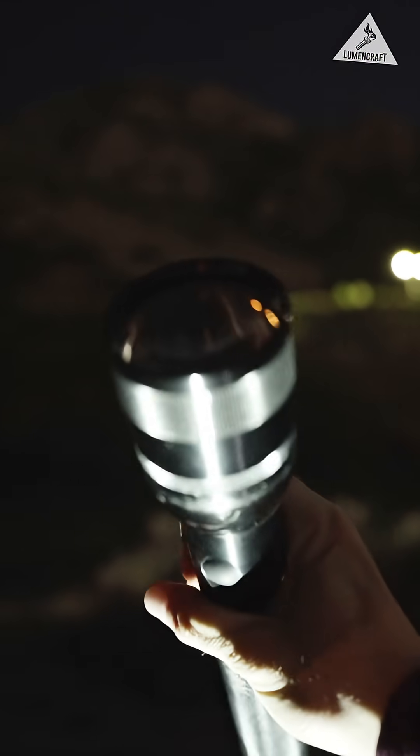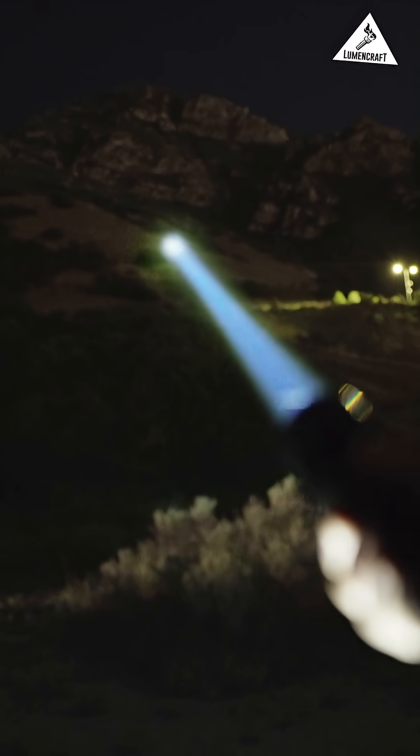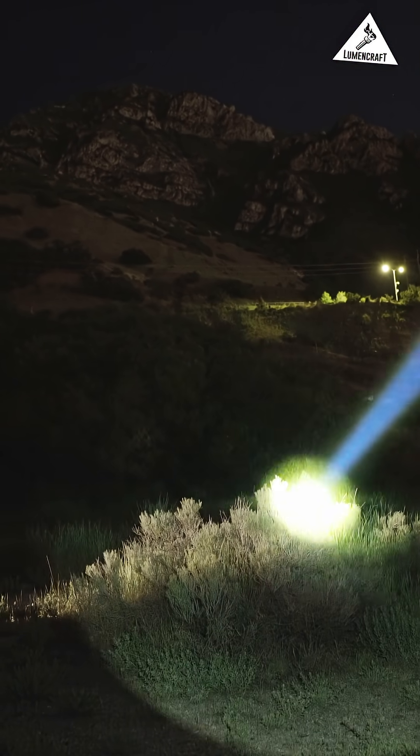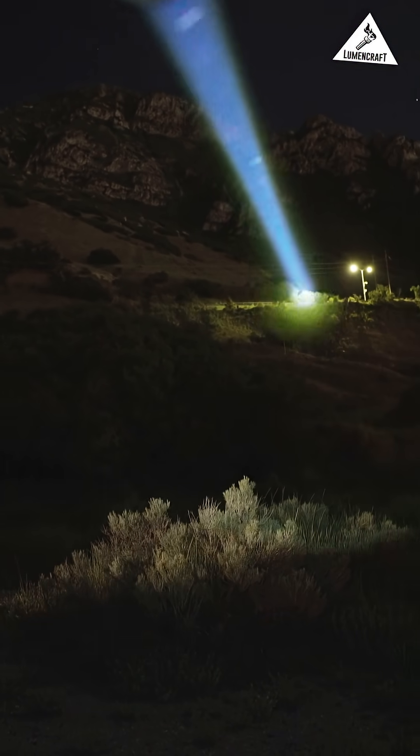This is a 1990s Maglite that's been converted into a high-power laser spotlight. This was accomplished using an experimental conversion module developed by Lumencraft.